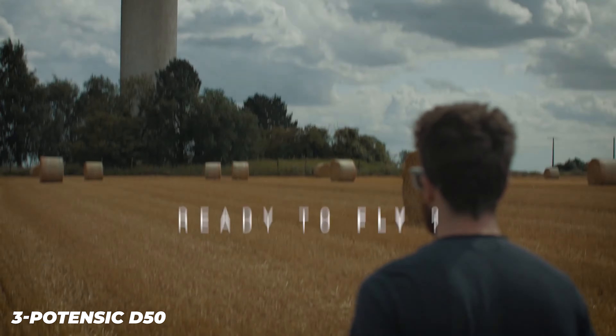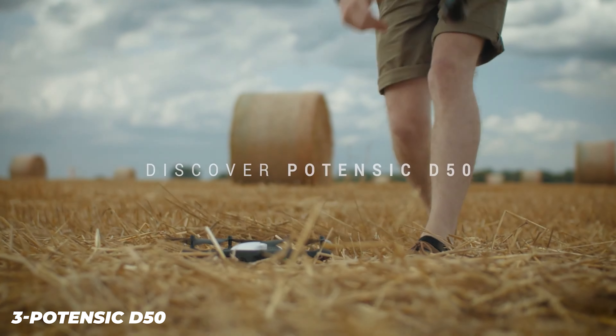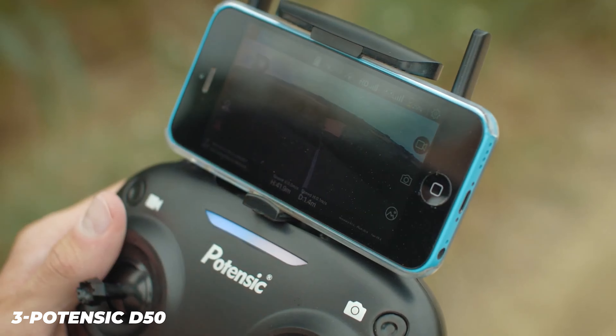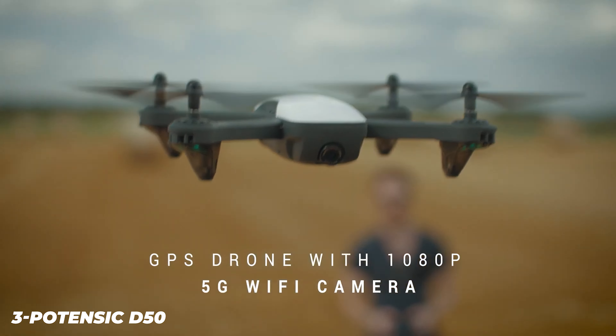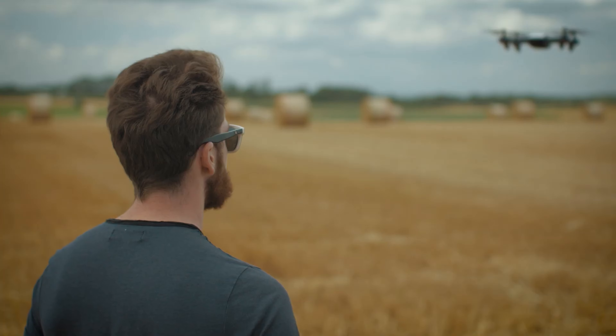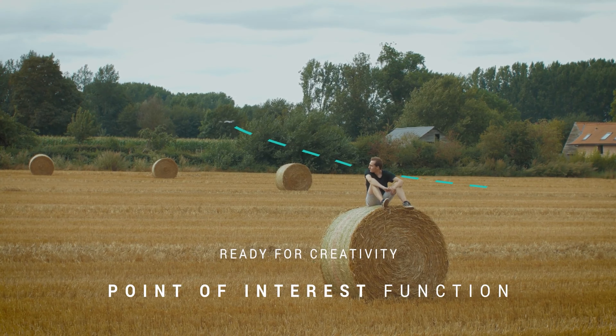The Potensic D50 is a lightweight drone that comes with an HD camera and several advanced features. The camera can record in 1080p and stream live video footage in 720p. It has a transmission range of around 150 meters, slightly less if you use the FPV feature. It also comes with a GPS module for better tracking and hovering capability, a few smart flight modes, and a flight time of around 12 to 15 minutes.